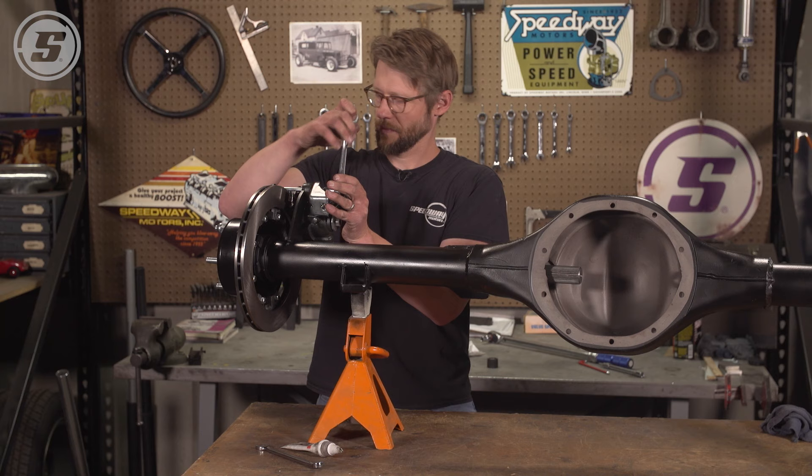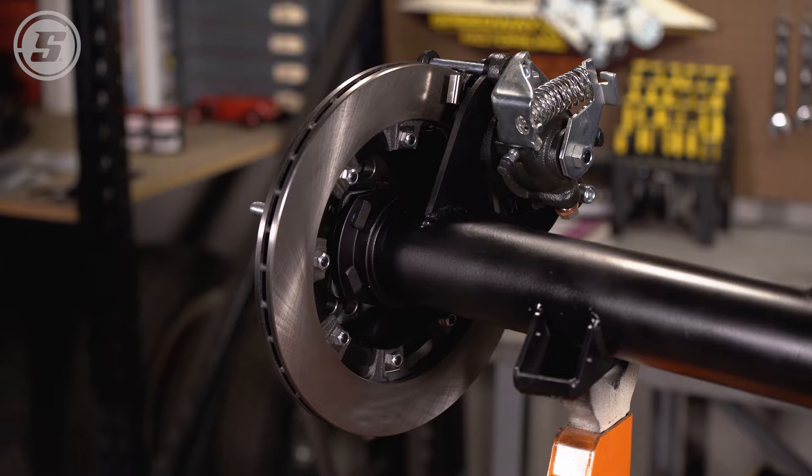That pretty much does it. Obviously we'll repeat that process on the other side. Hopefully that answers some of your questions about doing a weld-on caliper bracket — thank you for watching.